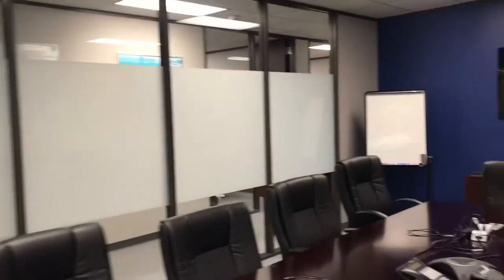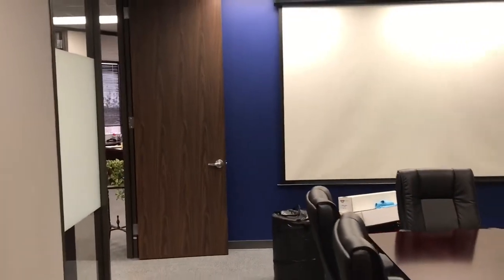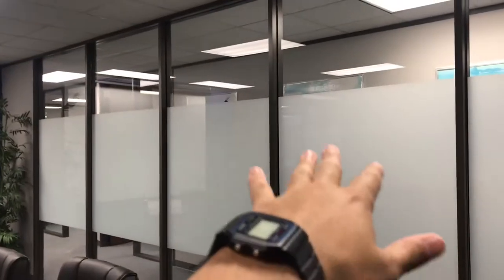We finally finished the entire project. Everything came out great — the entire line at the top matched up perfectly, not one square higher than the other. This entire conference room, once they close the door and have a meeting, is going to give them complete privacy. When people are walking by, you can only see their feet. We put the film all the way up to six and a half feet tall, so most people are not that tall — you won't be able to see anything besides someone's feet whenever they're moving by.